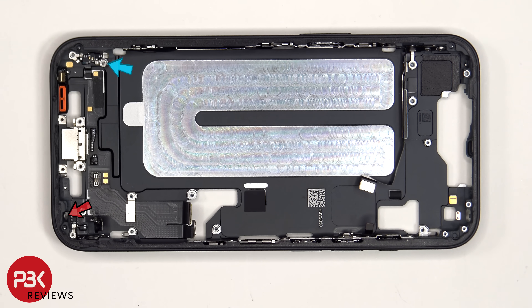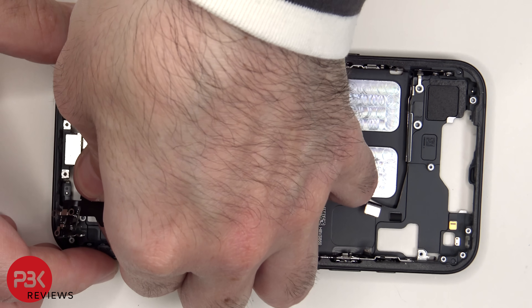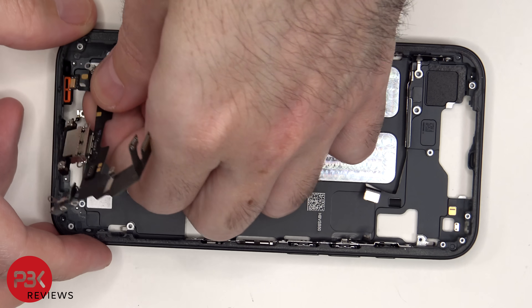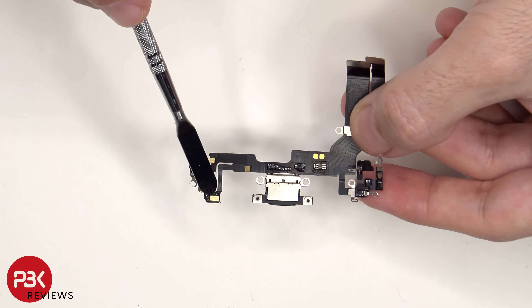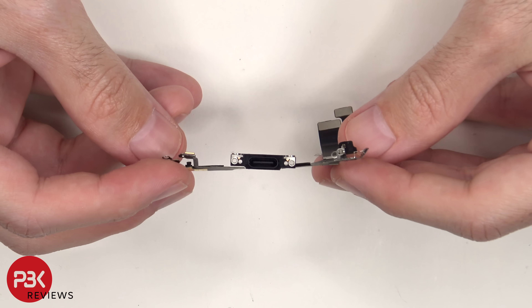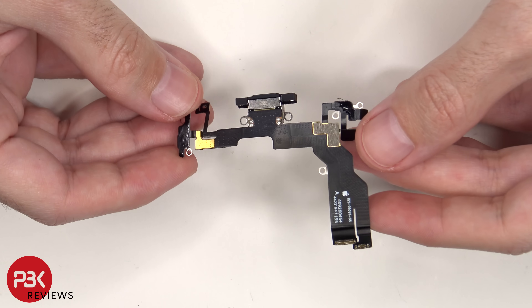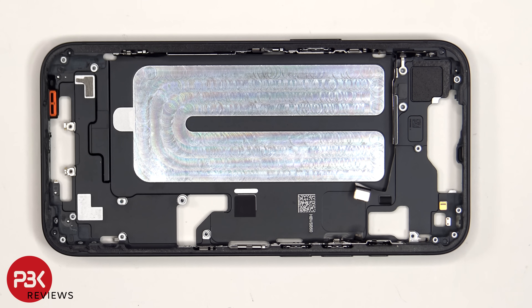There's one last standoff screw. There's one more tri-wing screw on the frame and two more Phillips screws on the frame which need to be removed. This is the charger port flex cable, which has an additional microphone on this corner. As for replacing or removing the flex cables or the buttons on either side, there are some additional Phillips screws on each side which need to be removed.